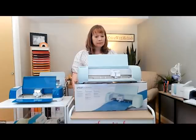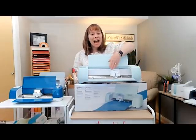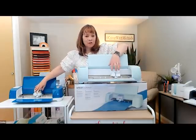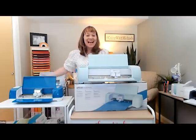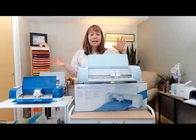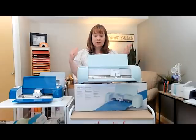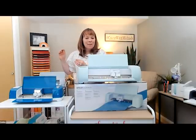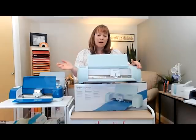Someone asked: if they already have an Explorer Air 2, will those tools work with an Explorer 3? Yes — the housing where your tools go is the same, so your tools are interchangeable between the Explorer 2 and Explorer 3. Not only are the tools interchangeable, but the materials are too. If you have a stash of vinyl on a mat, the Explorer 3 takes the mat as well, so you can use all those existing materials.